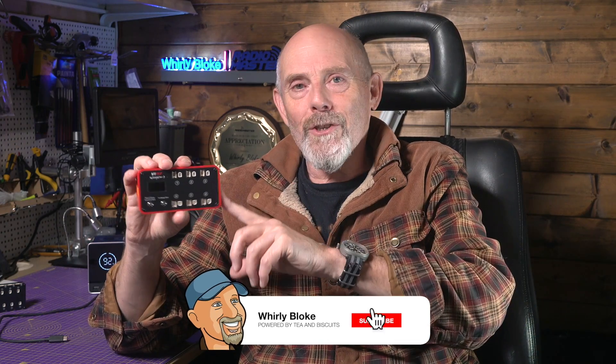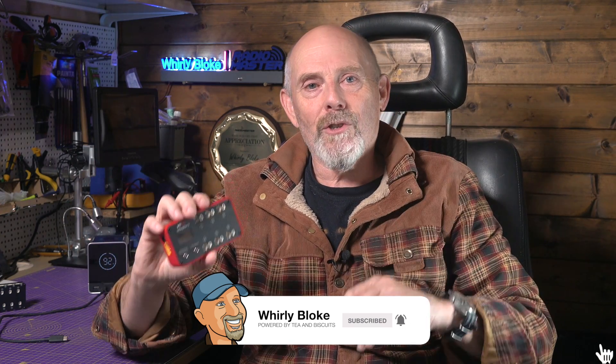Do let me know what you think of this in the comments — I'd love to hear them. Hit like and subscribe. Thanks so much for watching, and I'll see you next time.